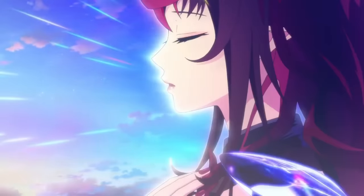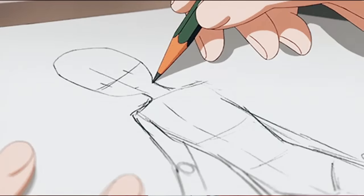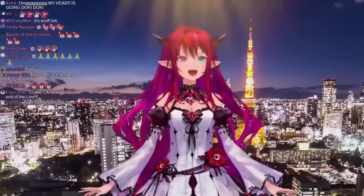This is the story of a VTuber who patiently never gave up hope, and an artist who rose to the challenge of creating a design that would give all 92,000 viewers instant serotonin.